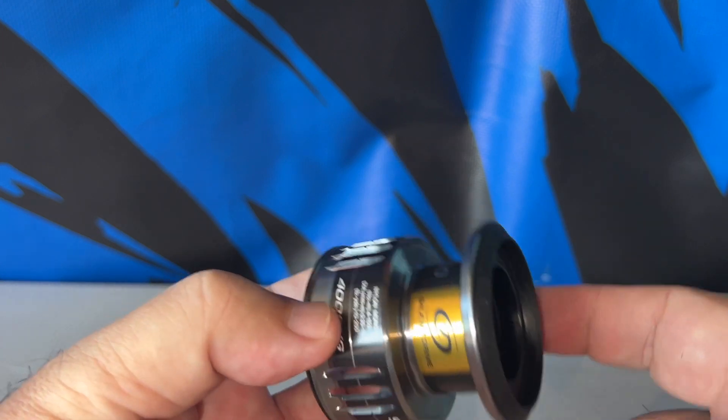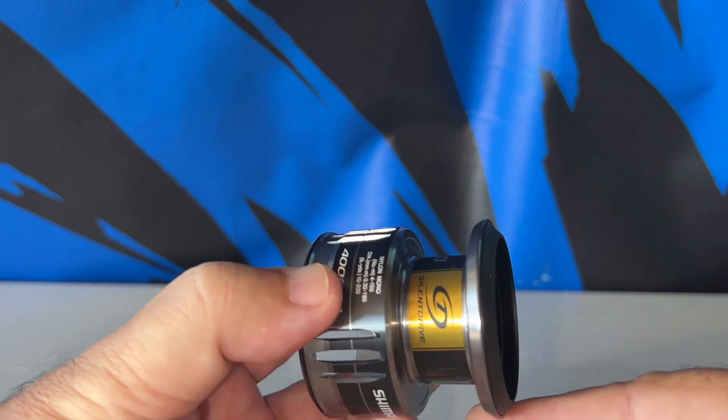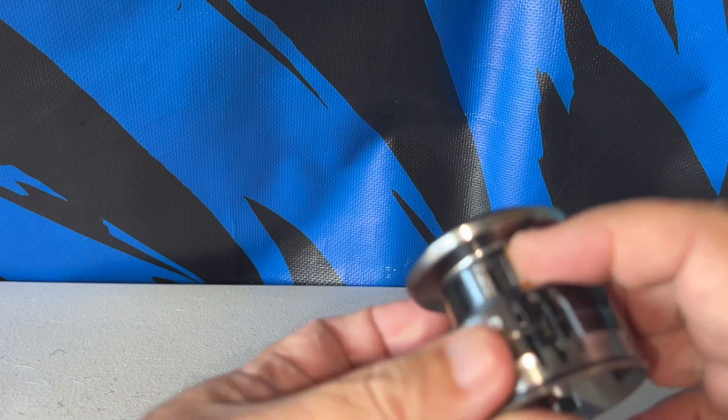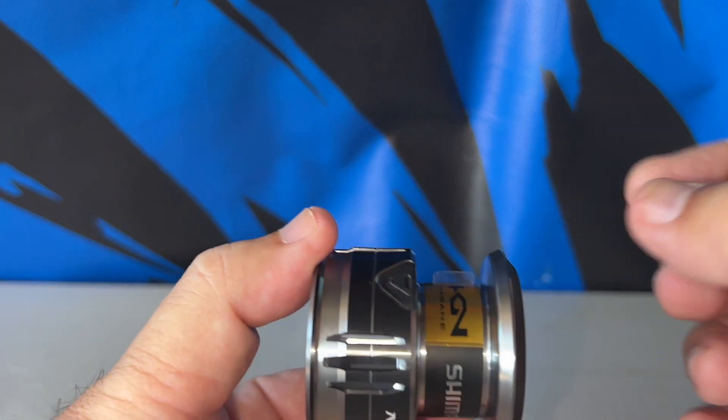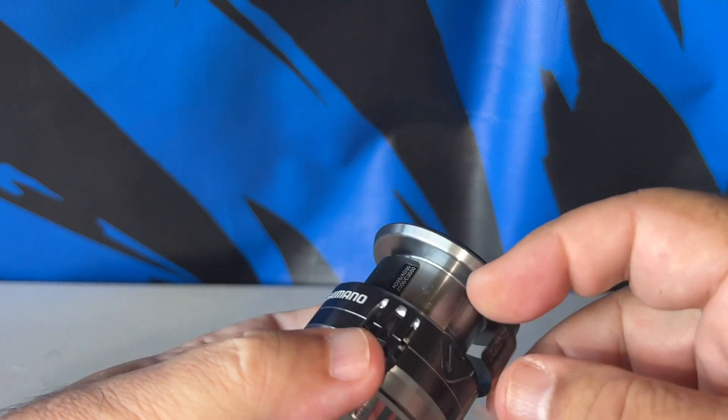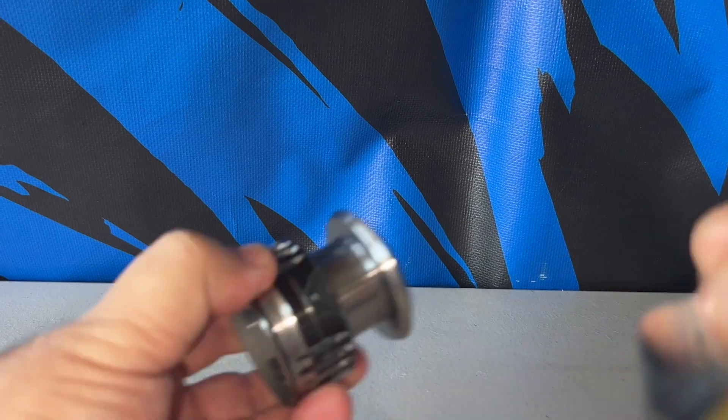Before you start spooling, you have to take this band off. If you don't take it off, the line is just going to spin around it. There it is — that's what you're looking for. You see that right there? That's the flap. You just grab the flap, and there you go. That's all you have to do.